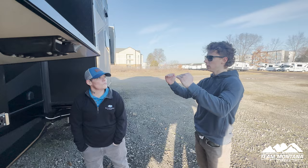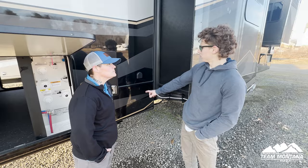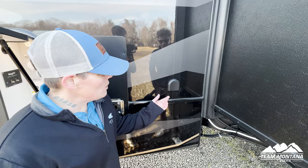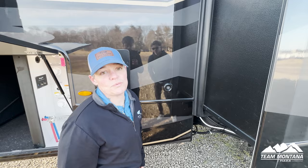The water lines are actually insulated underneath — no freezing, no anything. With that being said, if you're not using it in the wintertime you do want to drain all the water lines and winterize it. This here is for the fresh water — so when you overfill your tank and you're not watching your levels, the water will start to come out here. Don't freak out, that's what it's supposed to do.